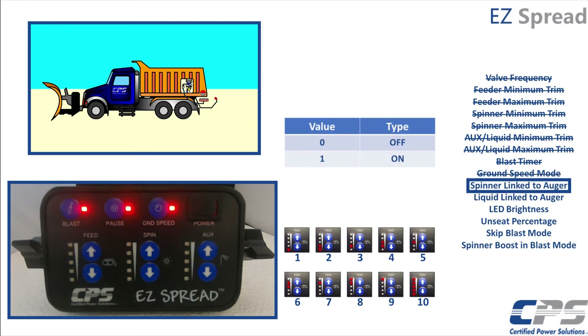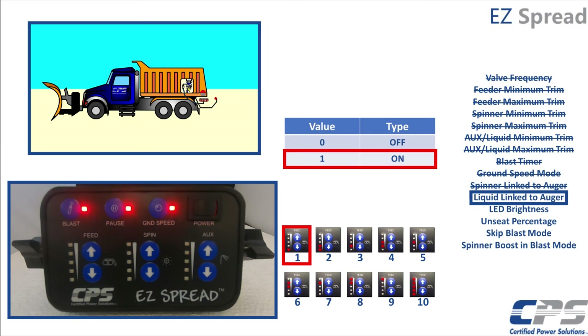You will notice all three LEDs will begin to flash simultaneously. Now if you want to link your spinner to your auger, set the feed value to 1. Linking the spinner to your auger will set your spinner to minimum trim when your auger is running. Setting the feed value to 0 will not link the spinner to the auger. Press pause to continue. The three LEDs will flash faster. Set your feed value to 1 if you want to link your liquid to the auger. This would mean that your auxiliary or liquid function will be set to minimum trim when you engage the feeder. If you do not want to link your auxiliary channel to your auger, set the value to 0. Press pause to continue.